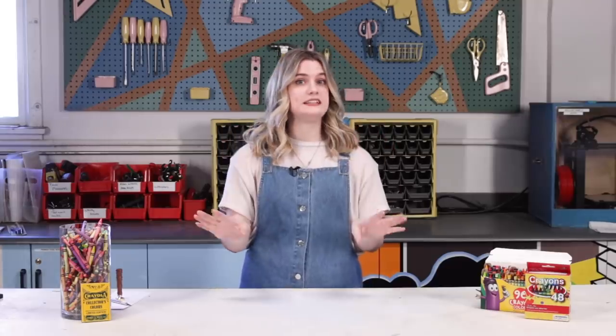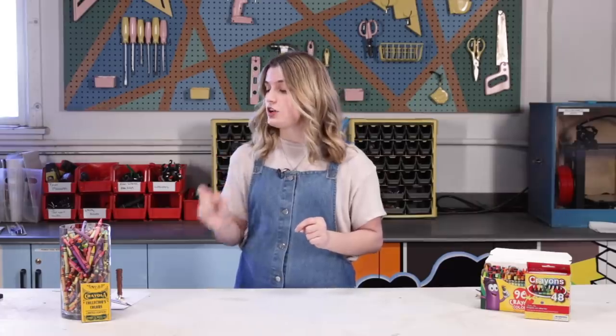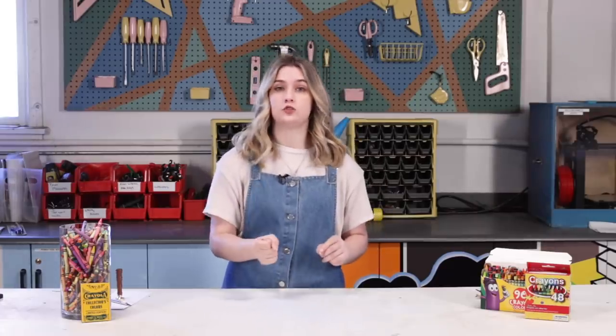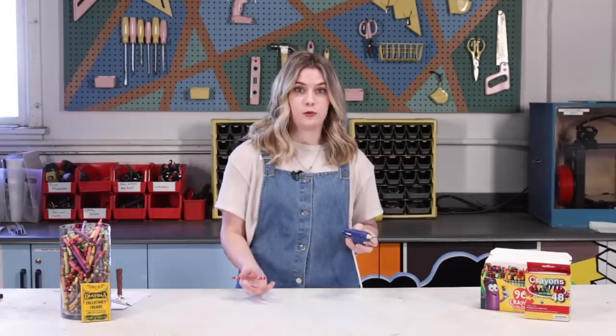We're going to be trying the craziest idea first — also possibly the laziest. I saw somebody with actual wax sticks put them inside of a hot glue gun, and I thought: what's the perfect shape for a hot glue gun? A crayon. In theory we should be able to feed the crayon in here, use it like a regular hot glue stick, stamp it, and that'll work.